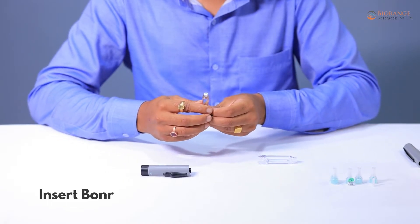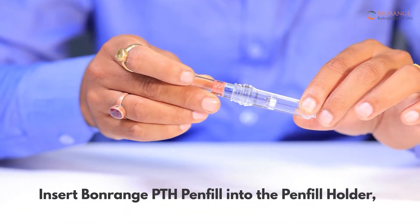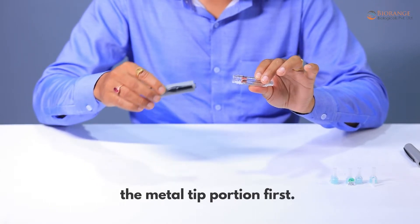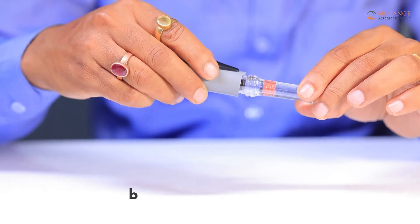Insert the Bonrange PTH pen fill into the pen fill holder, metal tip portion first. Then attach the pen fill holder into the pen body by turning it clockwise.